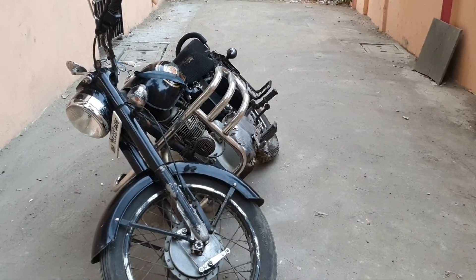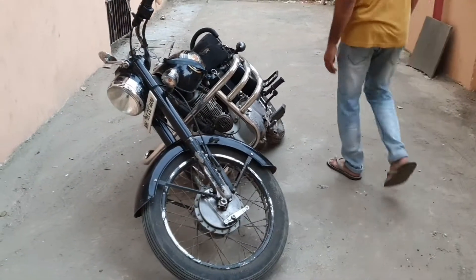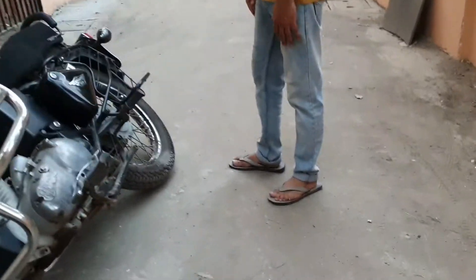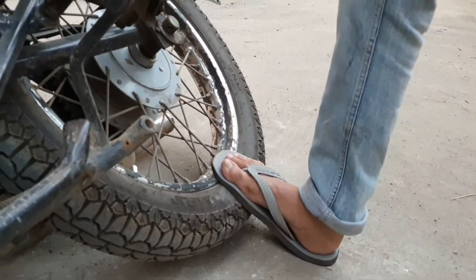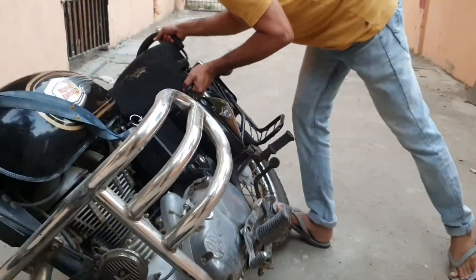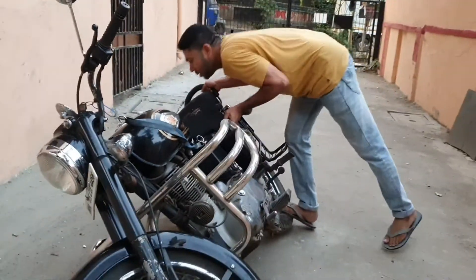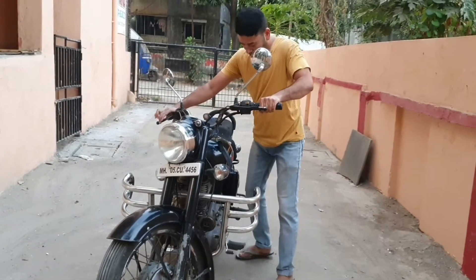Alright, let's do this. We'll position ourselves and put our weight down here — place it right here, then follow through. I'm going to put my weight on the ground and lift it up a little bit.